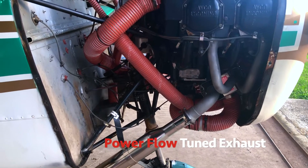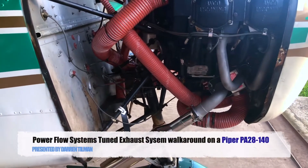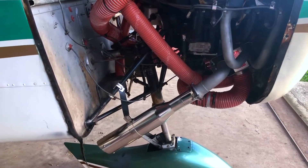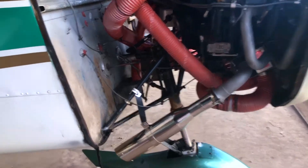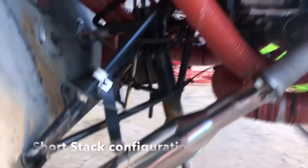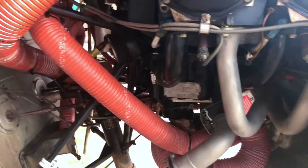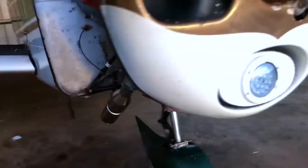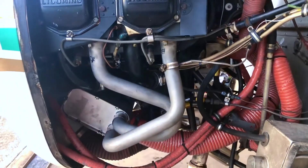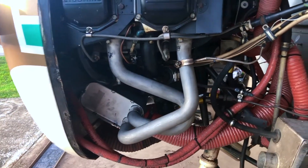This is Power Flow doing an installation video on a Cherokee 140 with the tuned exhaust system. This configuration is called a short stack because of what's sticking out of the cowling. You can see here a lot of different scat hoses — I'll go over them in a moment. Come around and that's the rest of the installation.